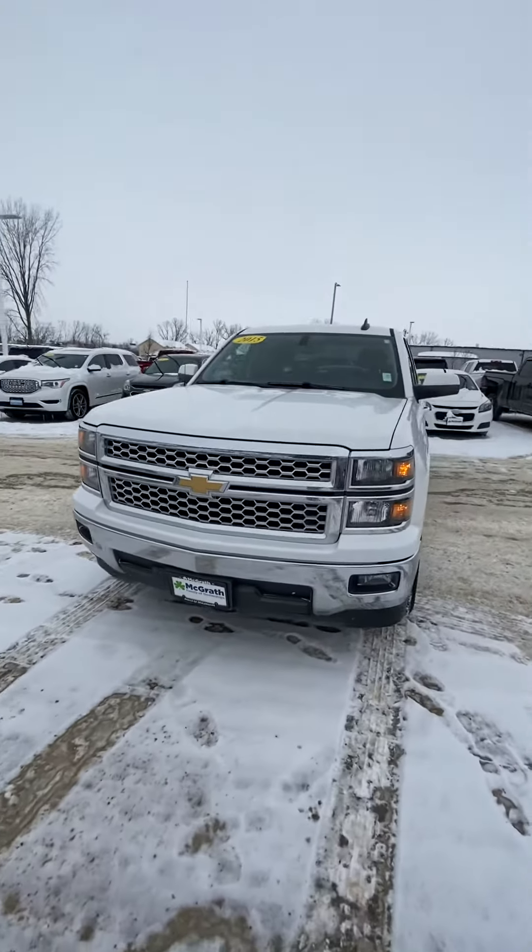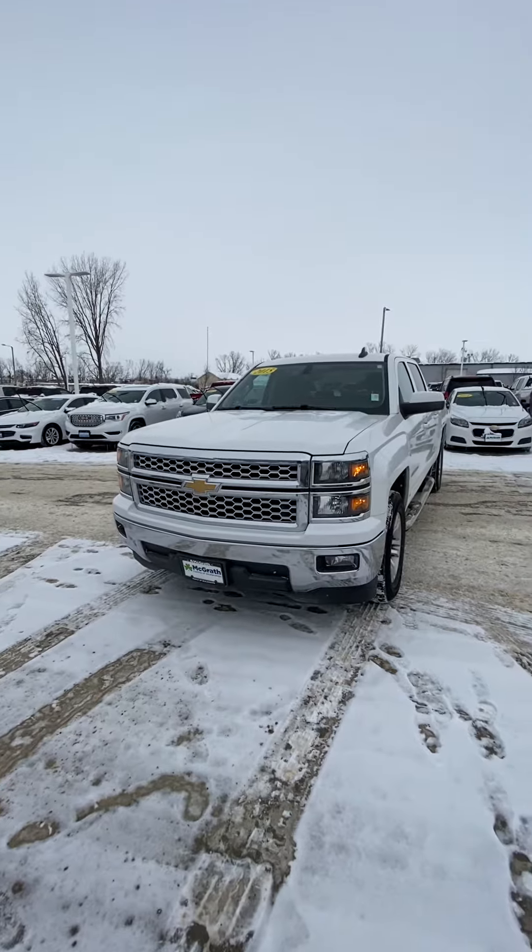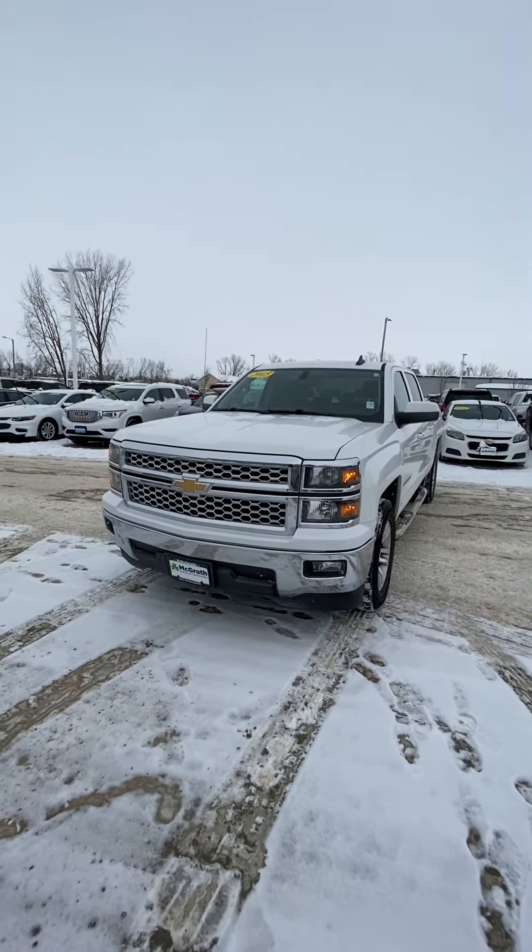Hey Richard, this is Philip with McGrath, and I just wanted to show you that the Silverado that you showed interest in is here and is available.